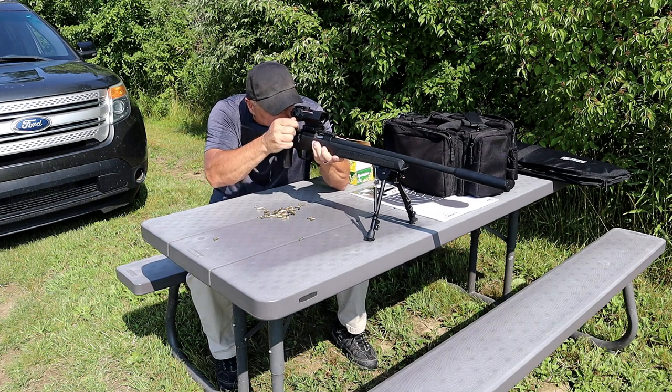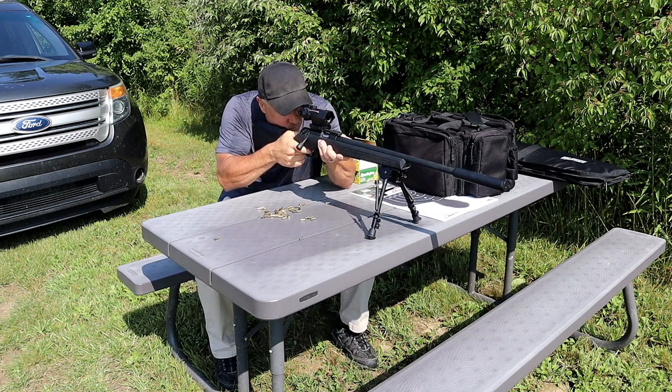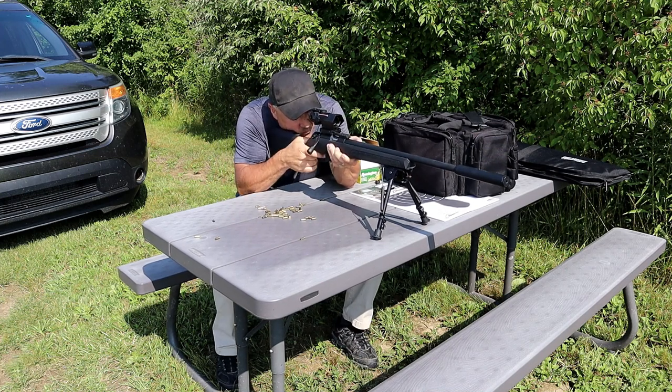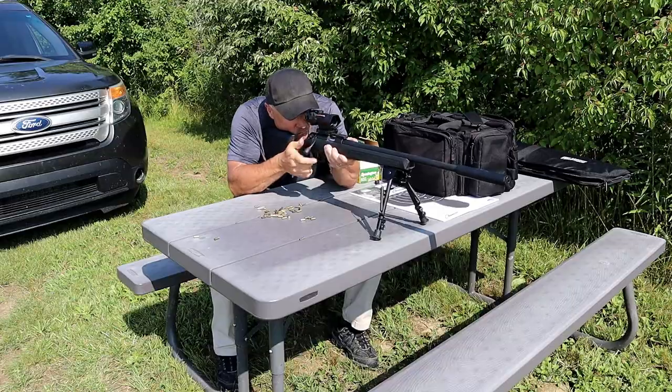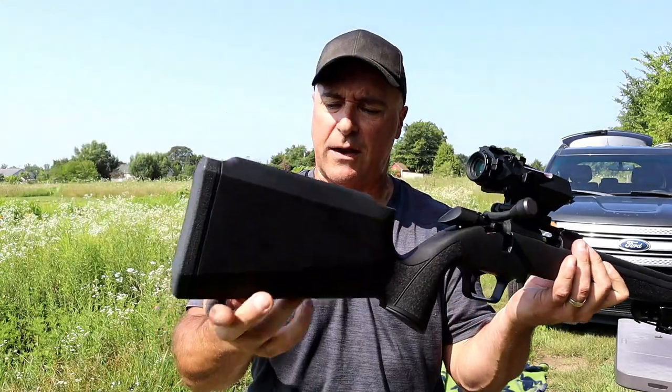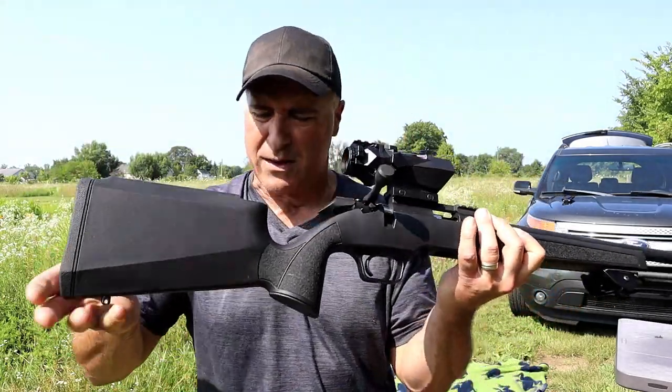It also has a sling stud here. I put the Harris bipod from the 2020 Redline on here — this will be going back on the Redline because I shoot further distances with .308 than I would with .22. But if you run a sling it'll go right there, and then there's another sling stud right in the back of the stock.